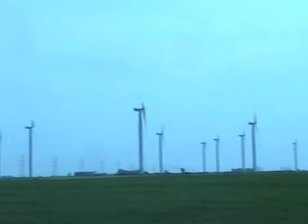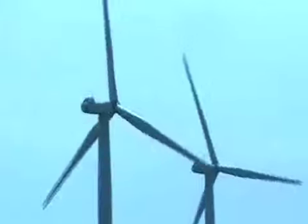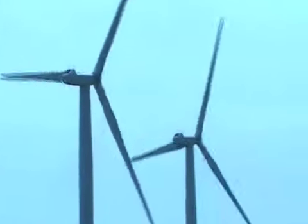To power an entire community using wind turbines, you need to have a collection of them. They're usually sited together and linked up. In other words, they form a wind farm.